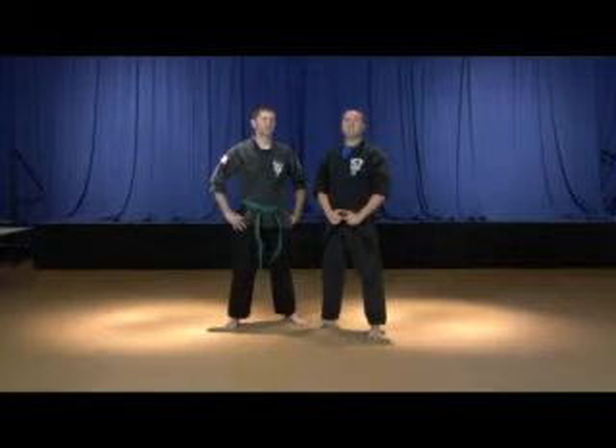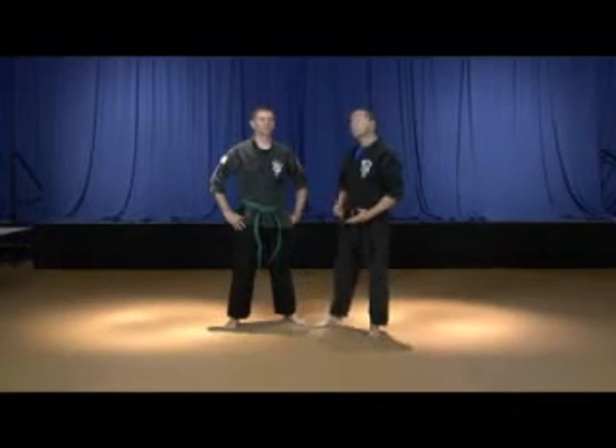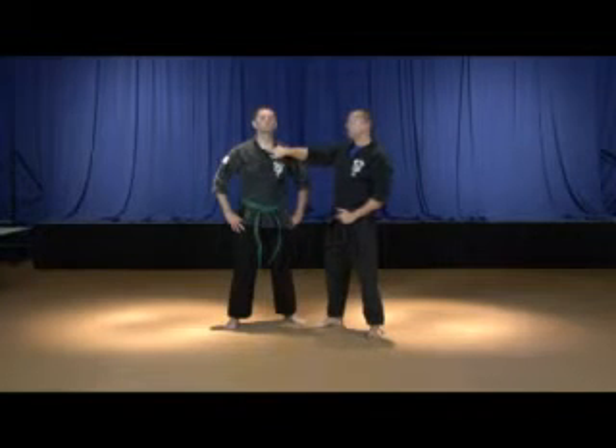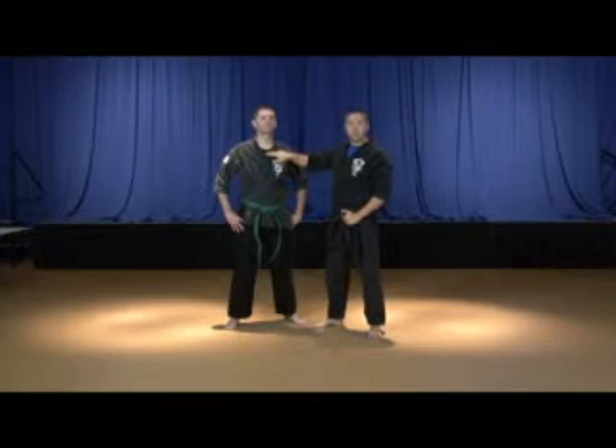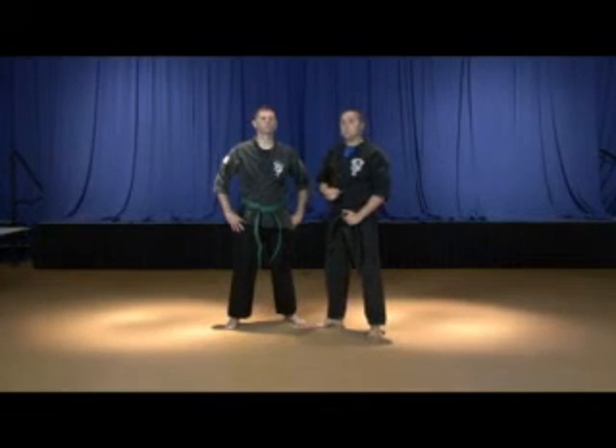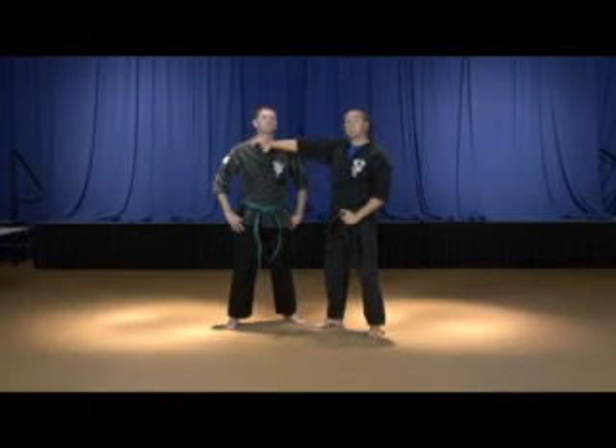Sword and Hammer is the first technique on the entire Kenpo curriculum that has you striking to your attacker's larynx, so let's talk about this target because we are going to be using it quite often in the system. Your larynx constitutes this area right here, the front of your throat. Just below that, behind your manubrium — which is part of your sternum — begins your trachea, or your windpipe. Both of these target areas do have the potential of being a fatal blow, because any strike to this area can cause that windpipe to collapse. You would have to hit it pretty hard, but just so you understand that when we're practicing techniques like this, it's always wise to make contact with your partner's chest so that we don't come up here and clip them in the larynx.